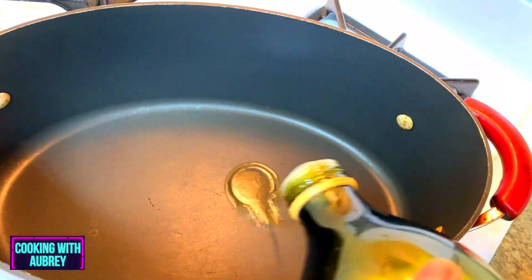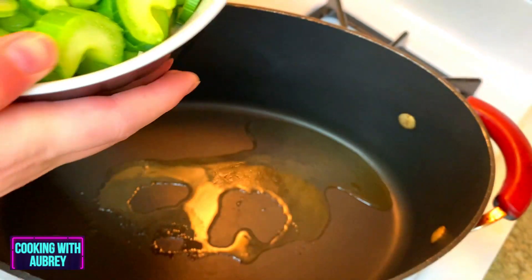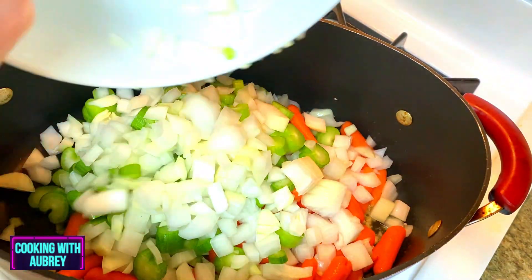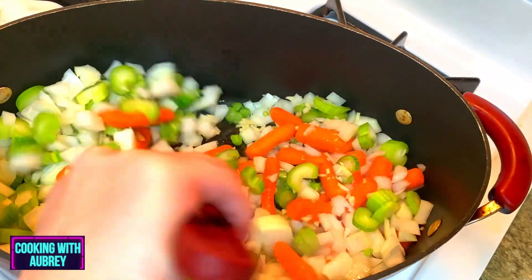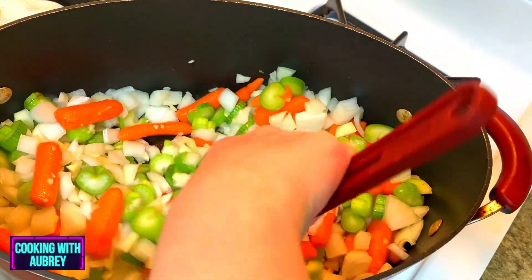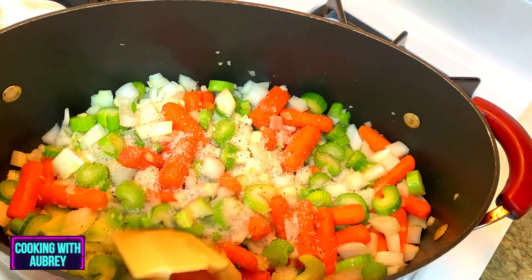Alright, so we have all of our veggies cut here — the celery, the garlic, carrots, and onions. I have a pot preheating on the stove, so we're going to go ahead and start cooking this up. It's time for that goodness to start rolling in. This pan is preheating on medium heat, so I'm just going to go ahead and add all the veggies in. Oh, I love that sound. We're going to give it a stir and then add some salt. That garlic smells so good. We're going to add one and a half tablespoons of salt.